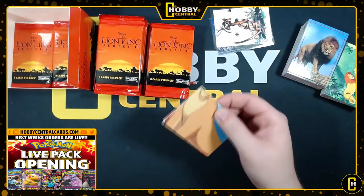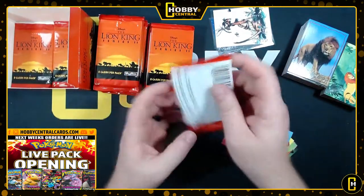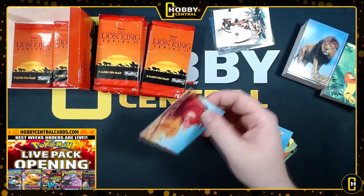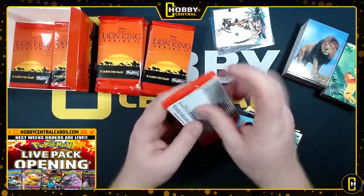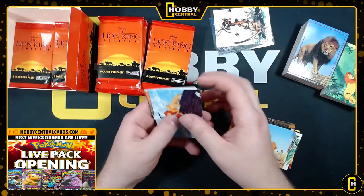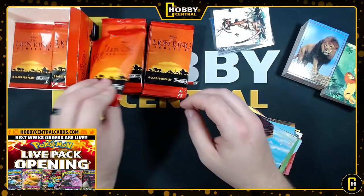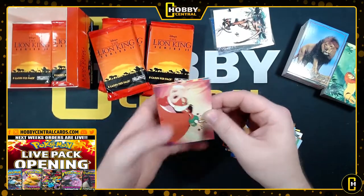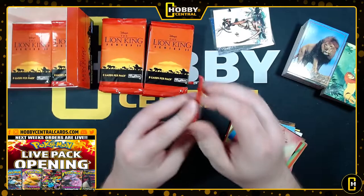It did say holofoils, right? I'm pretty sure it said something about holofoils. I have not seen a holofoil yet. Like a holofoil Timon and Pumbaa? That would be super sick. Come on, man - where the hits at?